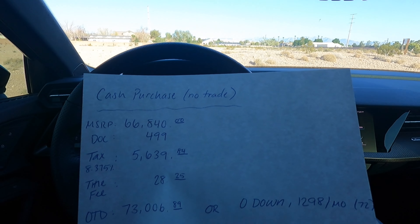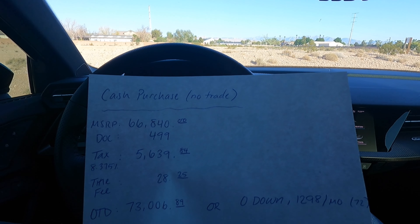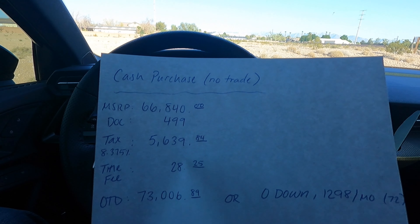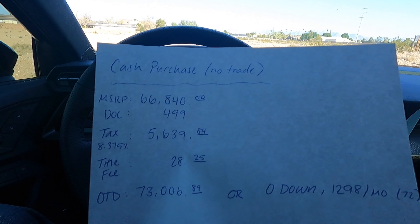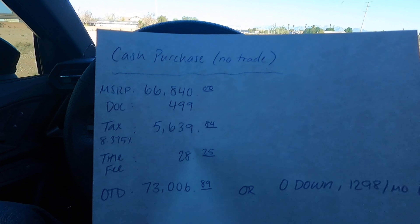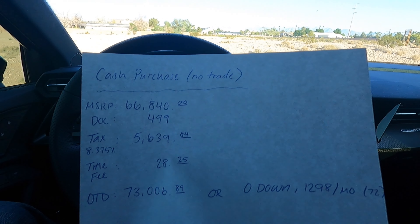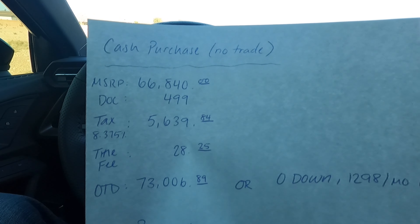Doc fee in Nevada is $499 — some dealers are higher, but $499 is somewhat fair because that's the lowest I've seen, and that's our doc fee at my car dealership. Tax is 8.375%, so that's $5,639 — you pay a fortune in taxes. Title fee is $28, that's not taxed. So out the door, if I wrote a check for the whole vehicle with no trade-in, it'd be $73,006.89. I didn't get any extended service plan or maintenance package because I didn't know how long I was going to keep the car.